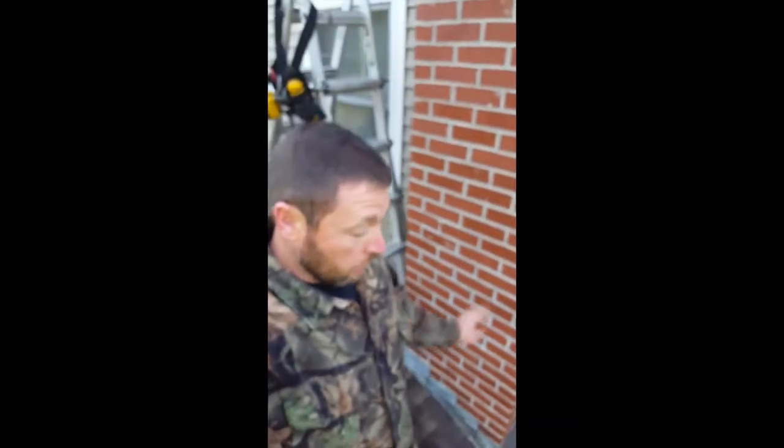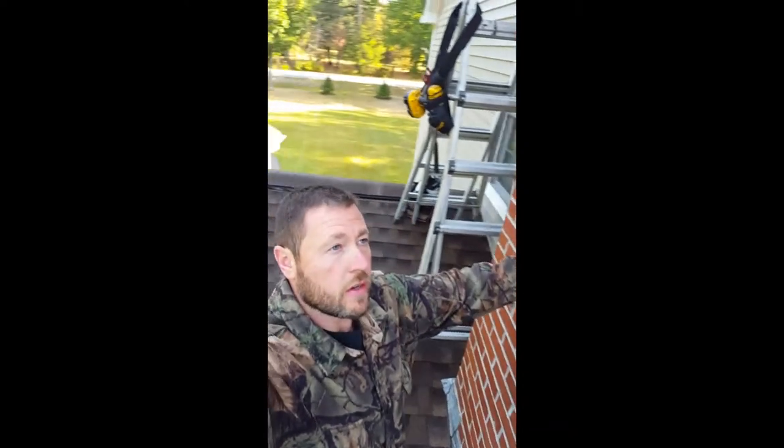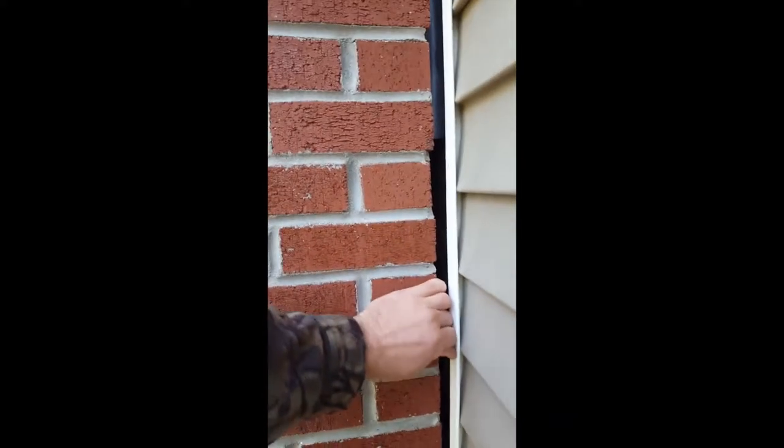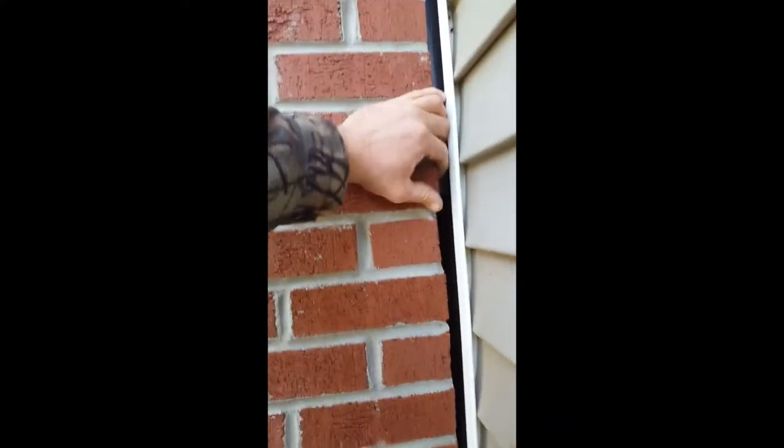Good morning everybody, this is Randy Canaro with Maine Wildlife Management and today we're in Orrington, Maine sealing up this chimney. You can see this gap here all the way along the side of the chimney where it's pulled off from the house — there's all kinds of space in there. The bat only needs a quarter of an inch and they can easily get inside here.